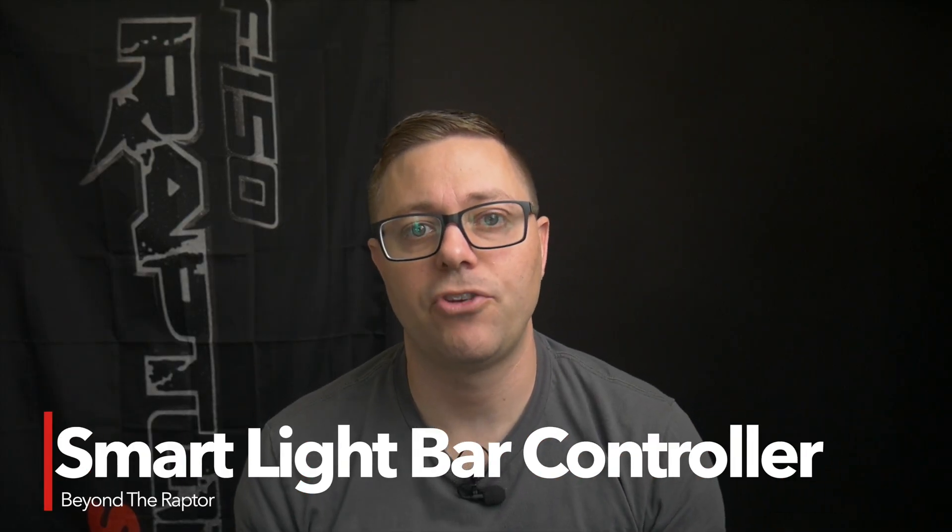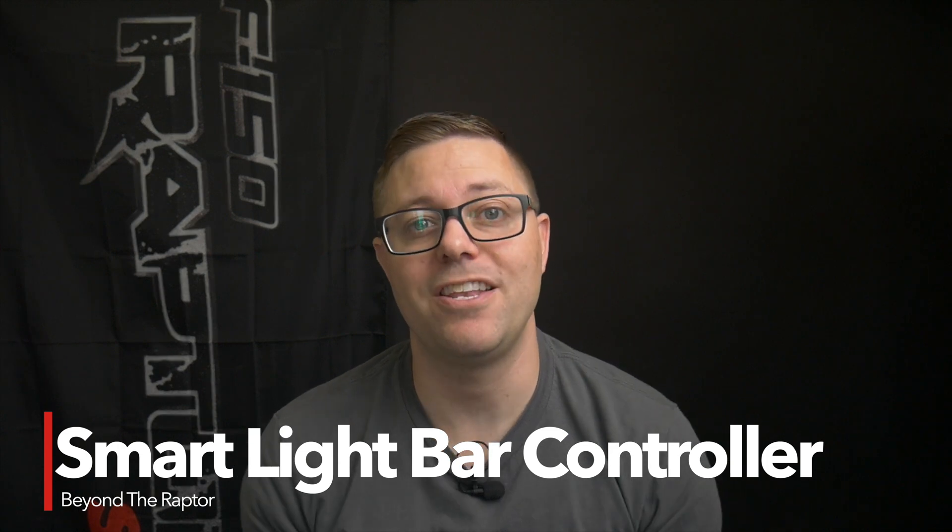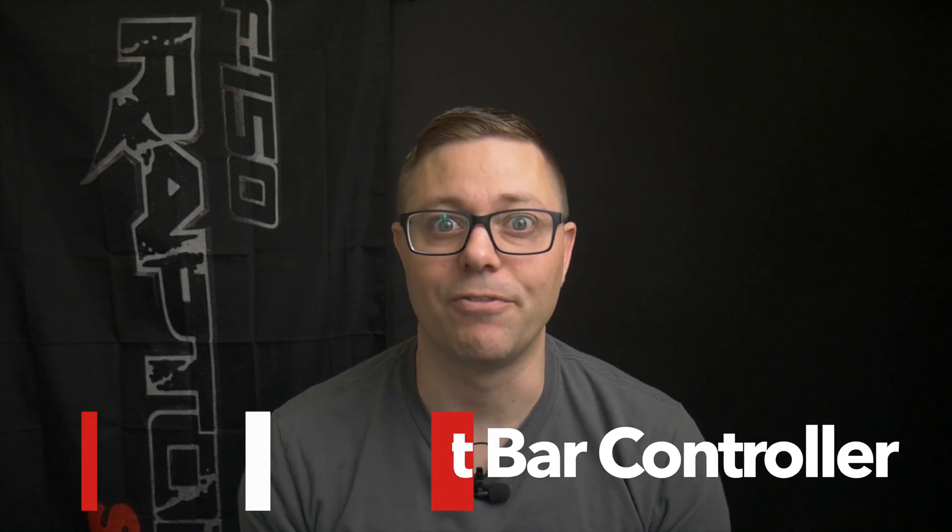Hey guys, welcome to Beyond the Raptor. My name is Tony and I have been working in the smart home and smart car space for about 10 years, and I can't wait to show you the next side project that I've got cooked up.